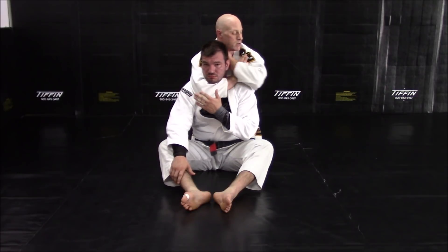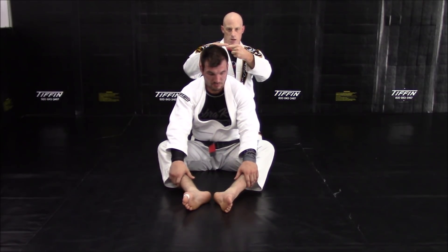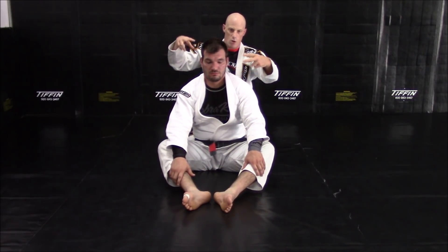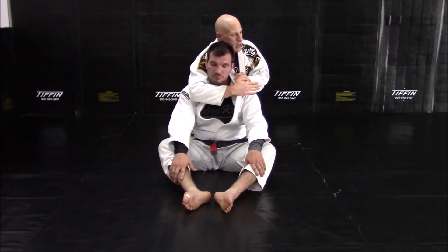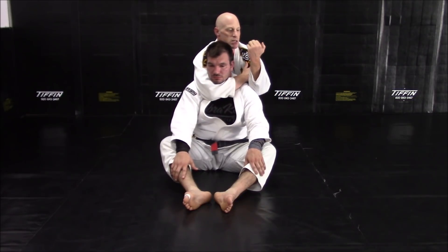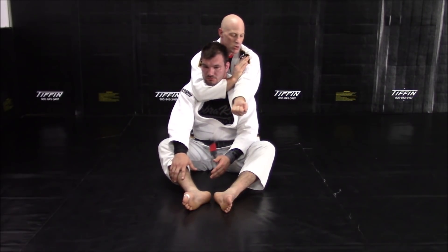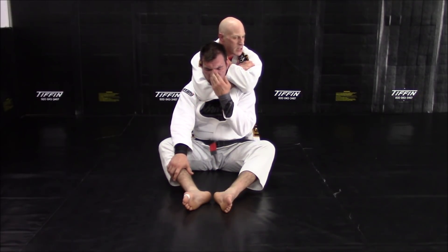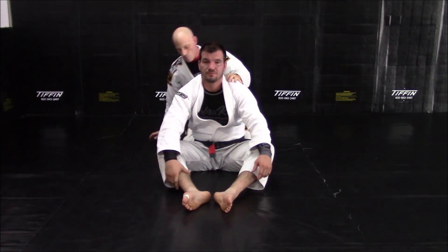My fist goes behind his head, then I wrap the bicep. A few things are going on: I'm going to try to touch my elbows together, take a deep breath to hug Tyler in, and do an ab crunch forward. All of those mechanisms work like a triangle and a vice to shut off blood flow. The snake goes around the chest until my armpit is on his shoulder — the snake bites the apple, which is my bicep. My fist goes behind the head as a direct shot. I pinch my elbows together, take a deep breath, ab crunch, and it's immediate.